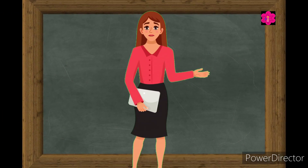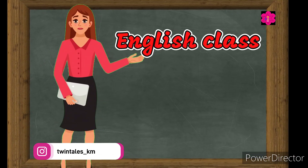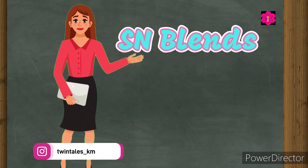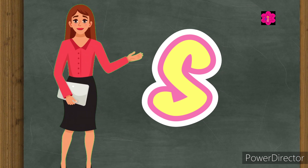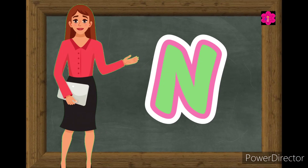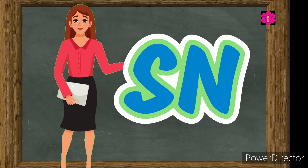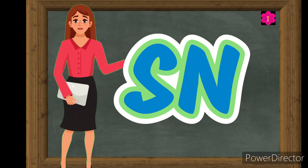Hello kids, welcome back to English class! Today we are going to learn about SN blending words. What's the sound of S and N? When we put S and N together, they make a sound — sn, sn, sn!